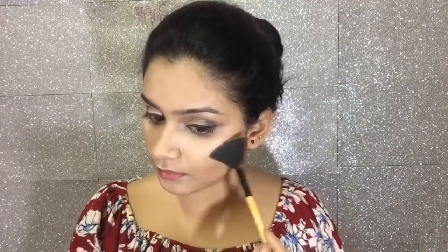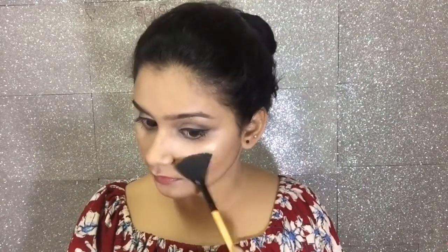It gives a very good warmth to my face. I am going to contour my jawline as well and the top of my nose. Then I am going to highlight my cheekbones, my forehead, the bridge of my nose, my cupid's bow, and my chin area.